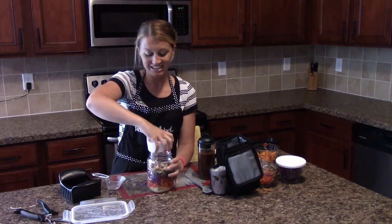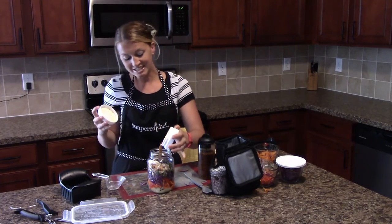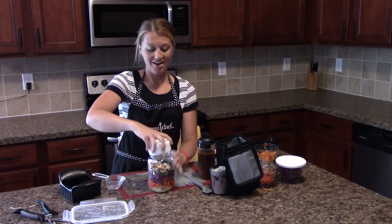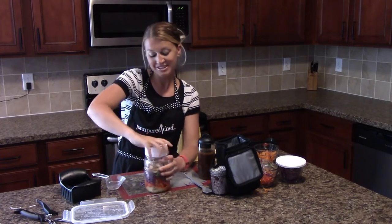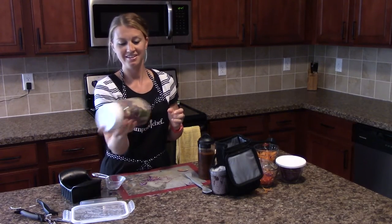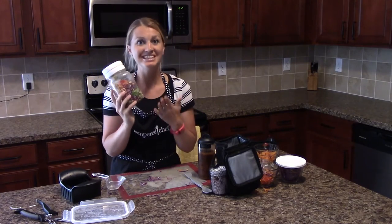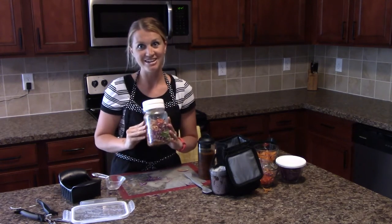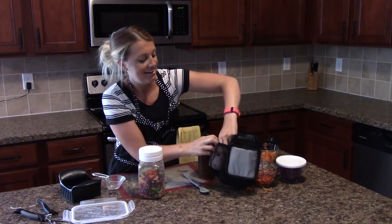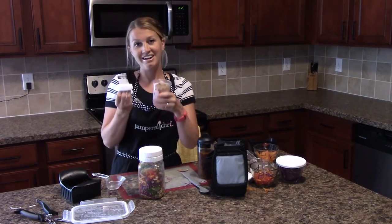When it is lunchtime and you're ready to eat, you just take off the lid and pour your dressing right into the jar. Then put the lid back on and shake it all up. And here you have a healthy, delicious salad in a jar, plus a nice snack for later as well.